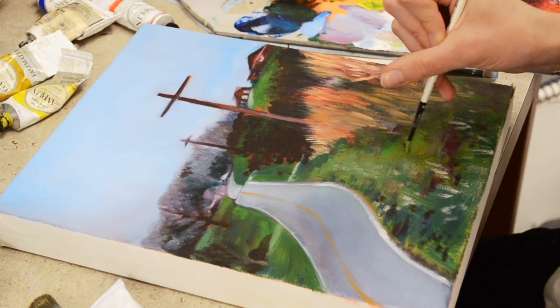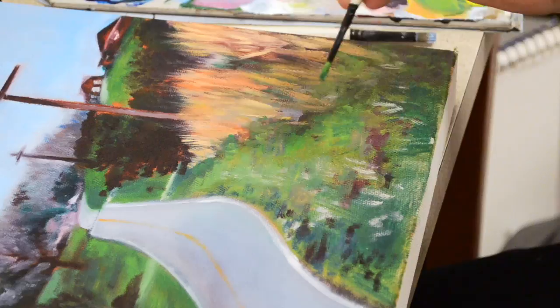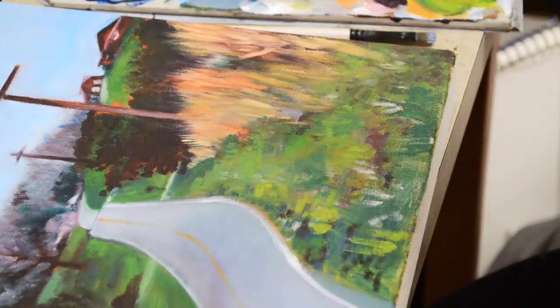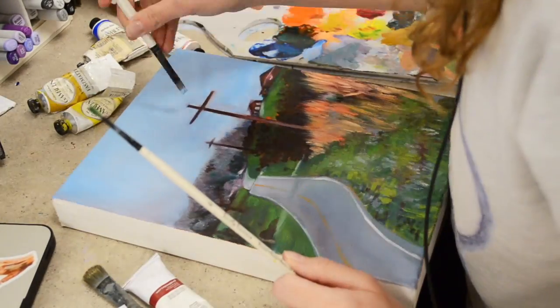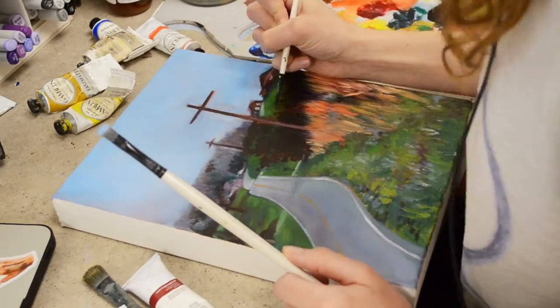I just want to really quickly emphasize how important it is to give your oil painting time. Work with it, be patient, let it dry in between layers so the colors won't be muddy. Take a step away from it for a day or so — or even longer — and then you can come back with a clear vision of what things you want to add and change.